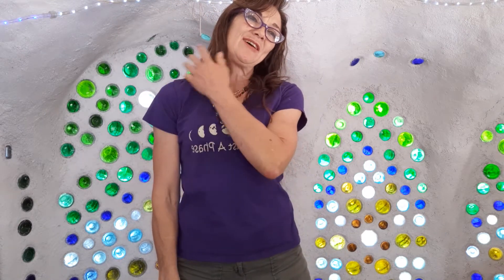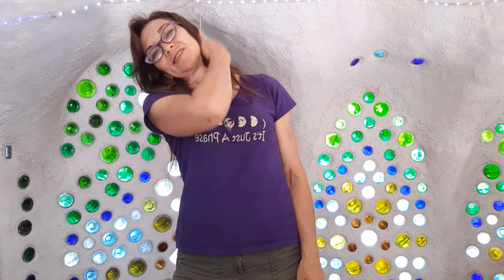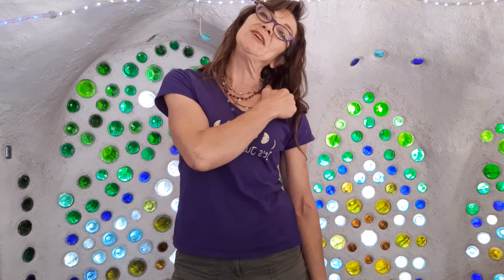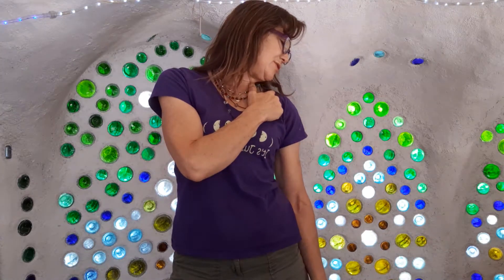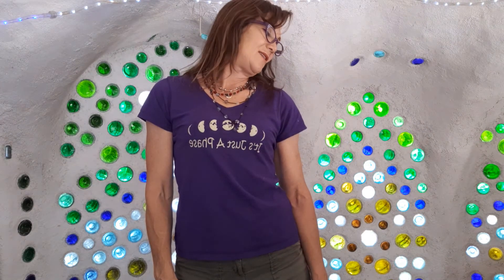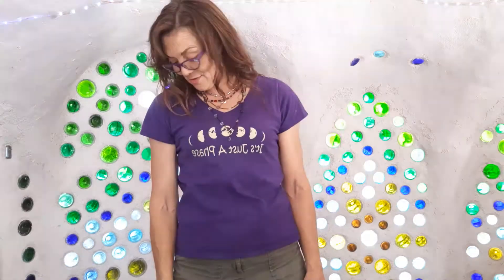I'm going to tip the head over to the right, just getting a nice stretch through this side. Sometimes it helps to do a little feathering. Then tipping the head over to the left, feathering on the right — nice stretch. Back over to the right, stretching on the left. I'm going to alternate chin to shoulder and ear to shoulder — chin to shoulder, ear to shoulder — just stretching on that side and rolling down the front.